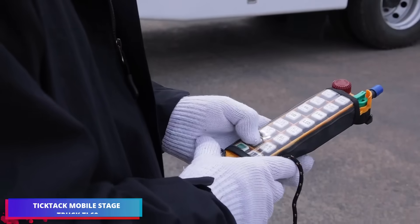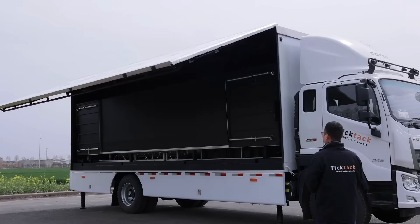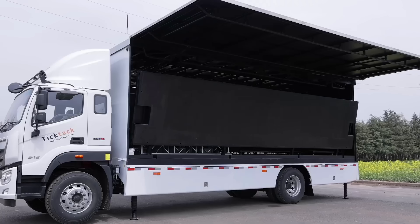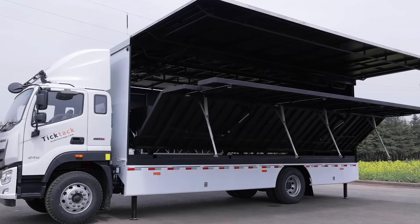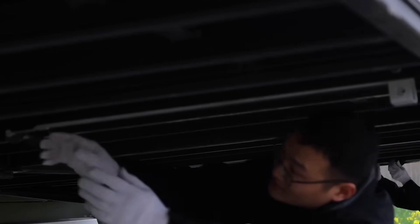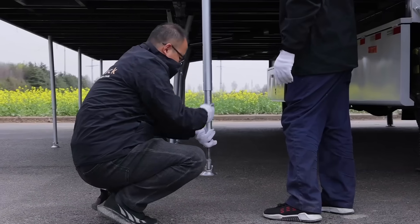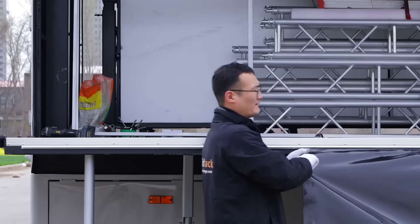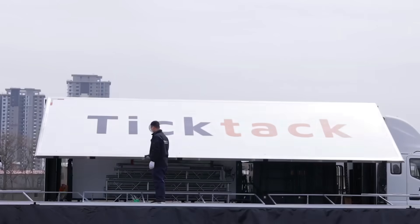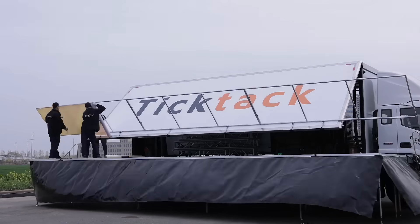The Tic Tac TL60 is a hydraulic mobile stage truck engineered for quick setup and professional performance. Built on a 10-meter chassis, it expands into a 60-square-meter stage measuring approximately 7.2 meters deep and 8.5 meters wide. In less than 30 minutes, the entire configuration can be completed by one or two operators. A hydraulic ceiling that can be raised is an excellent choice for events and concerts, as it includes an integrated lighting truss and attachments for line array speakers.